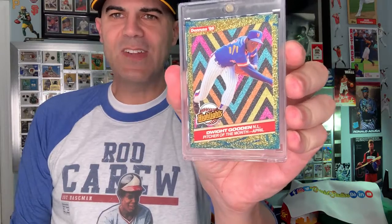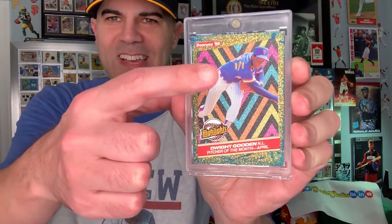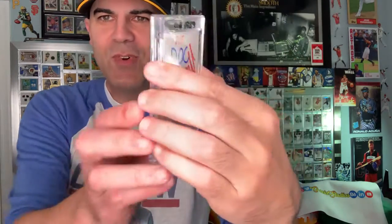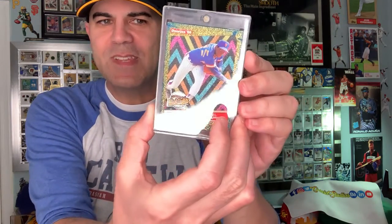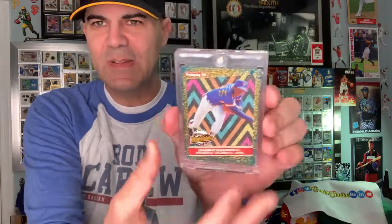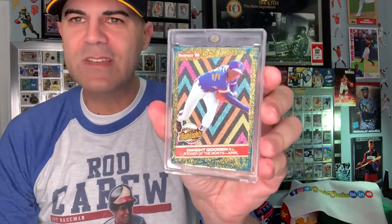And then I got this here. Dr. K — look at that. It's even got the one of one on there in gold. Beautiful card. The Doc is in. Beautiful card — shimmer and shine, which I always love.